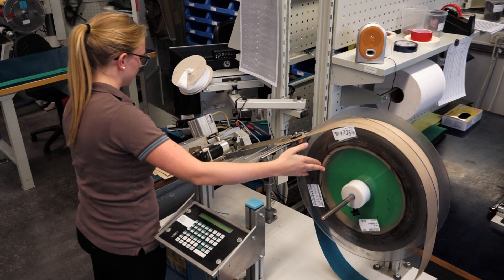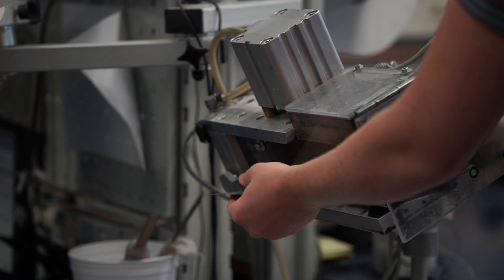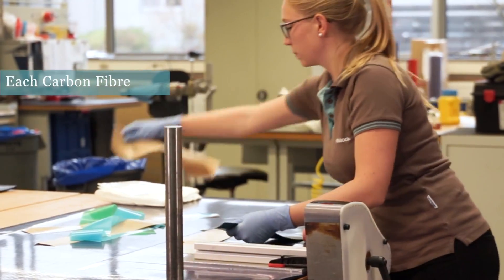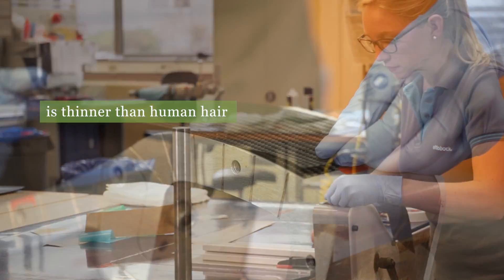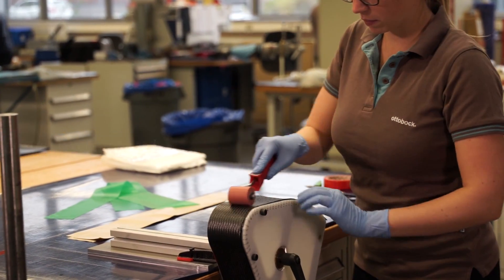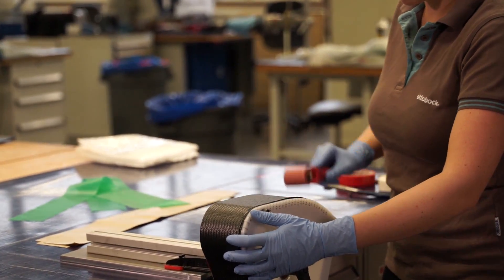In a factory in Germany, highly skilled technicians make running blades. Carbon fiber is woven together into strips, impregnated with resin and layered over a mold. After each layer, a roller is used to remove air bubbles and the resin binds the layers together.